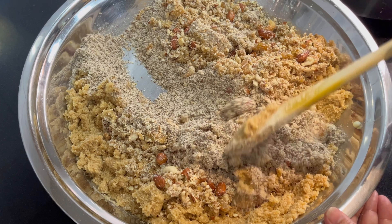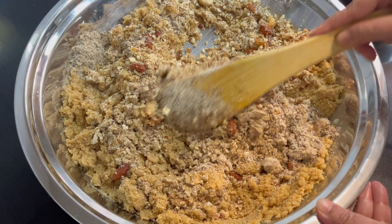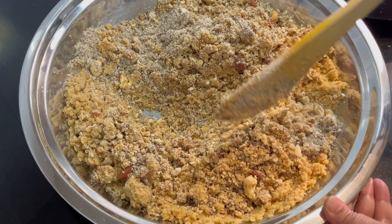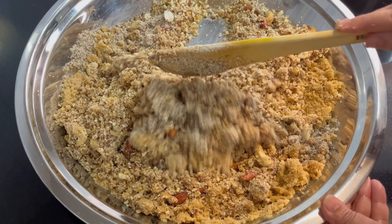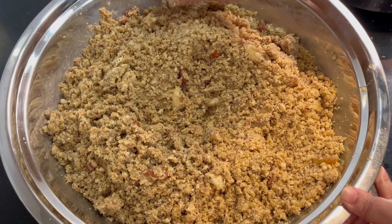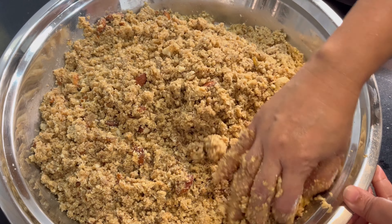If you taste it and it is well balanced, that's good. If it is less, we can add more and mix it well. Now it is a little cool and I can mix it well. I will get it ready, then we will start to shape it.